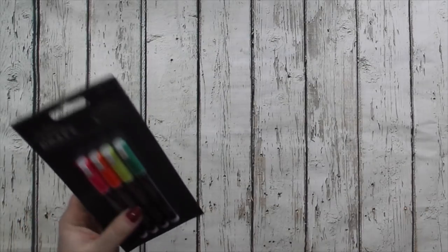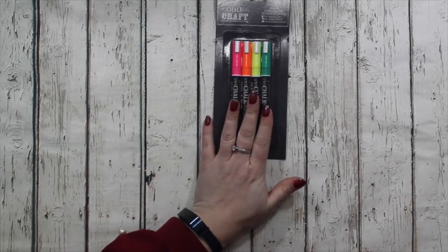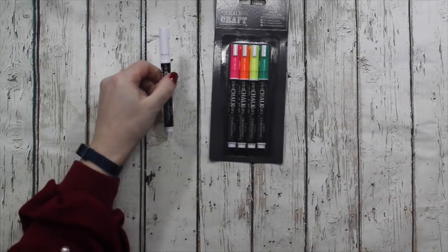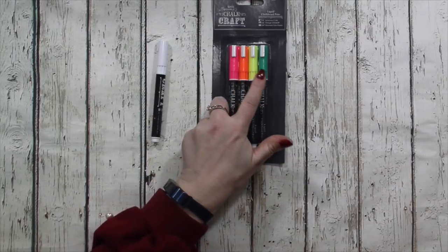Some products are brand new, others are products that I have listed previously in my old shop but since I've moved over they're new again. So we've got some liquid chalk pens. The white comes individually but I'm also listing now four neon colours - so there's green, yellow, orange and pink.